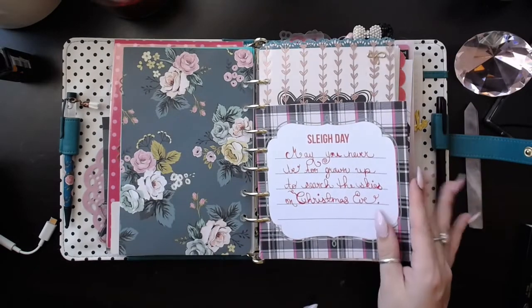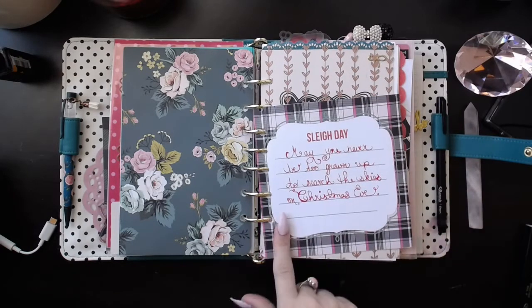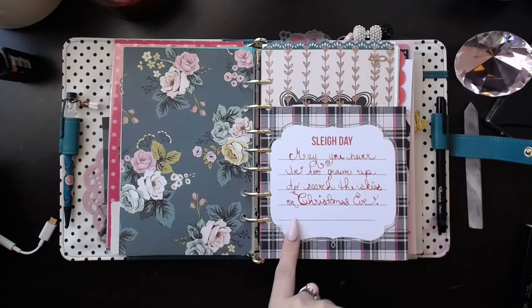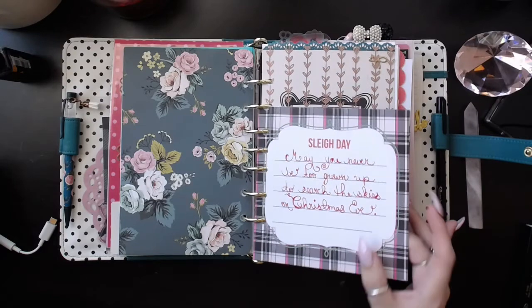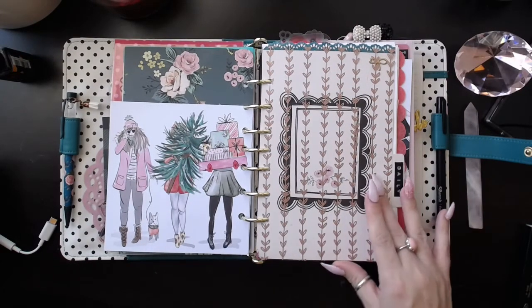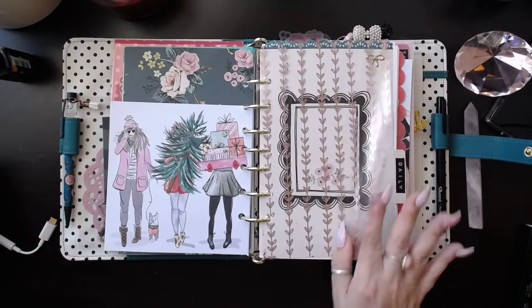I have this journaling card from that same paper pad, and I hand-lettered it — it says, 'May you never be too grown up to search the skies on Christmas Eve,' and I thought that was so cute. And then again, that same paper pad. This acetate is from the Planner Society.